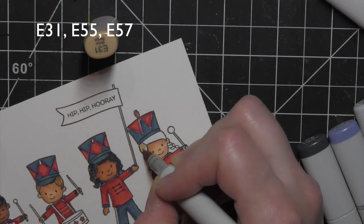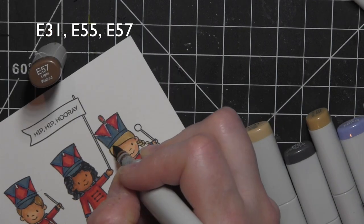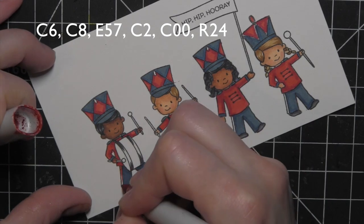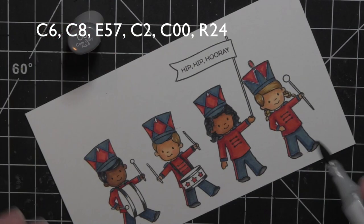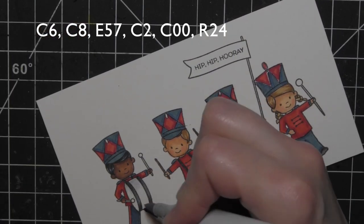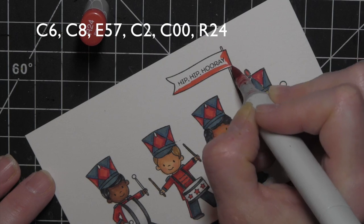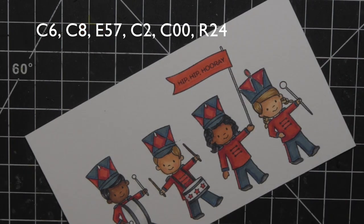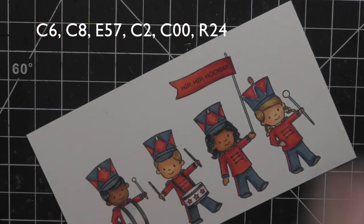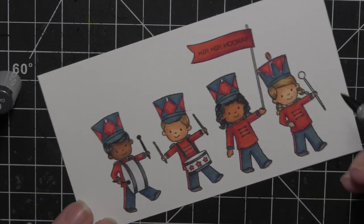I used E55 and E57 for the boy's hair, and E31, E55, and E57 for the last girl. I kept two kids' hair similar and the other two similar as well. I added the red stripes to the pants and blended out some gray on the instruments, then added a little E57 to the drumsticks. I forgot to color the banner when I had the reds out, so I used R24, R46, and R39 for the banner since it's a slightly bigger area that could use more shading.